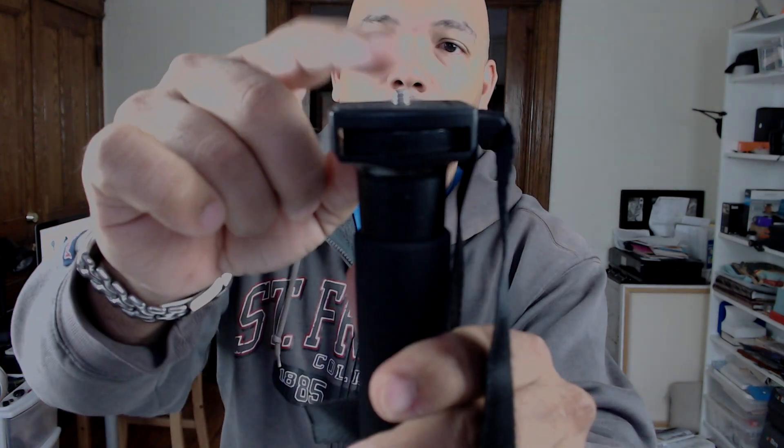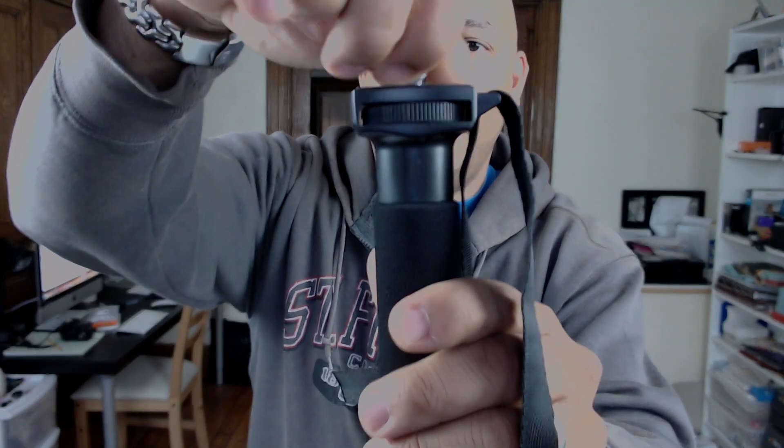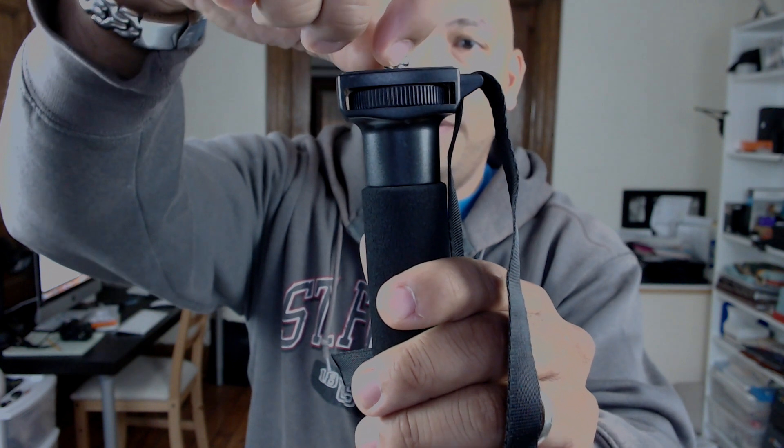It has a quarter-inch thread on top — or screw on top. They've also been kind enough to include a three-eighths adapter should you need that. You can connect the three-eighths adapter right here.